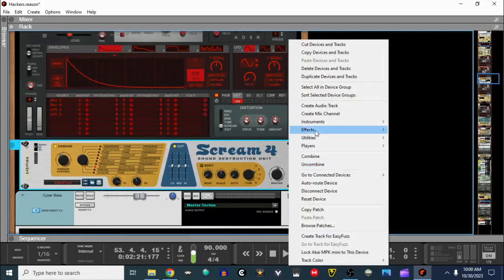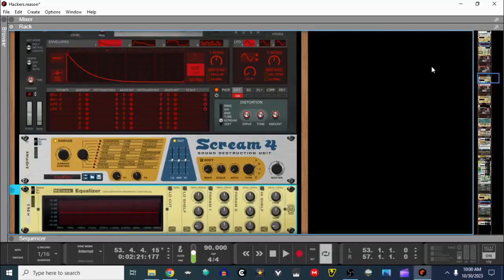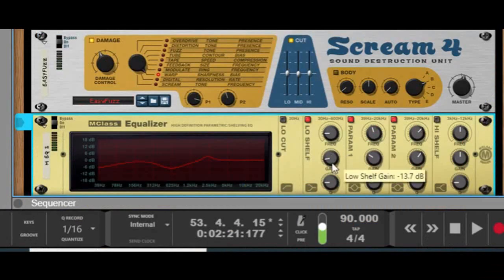Let's right-click, go to effects, and go to M-Class equalizer. Low shelf frequency at 48.2, the gain at negative 13.7, and the Q at 0.62. Parameter one is going to be 600 hertz, negative 8 decibels, and a Q of 2. Parameter two's frequency is going to be at 2,368, the gain is 4.6, and just leave the Q at 5.7.